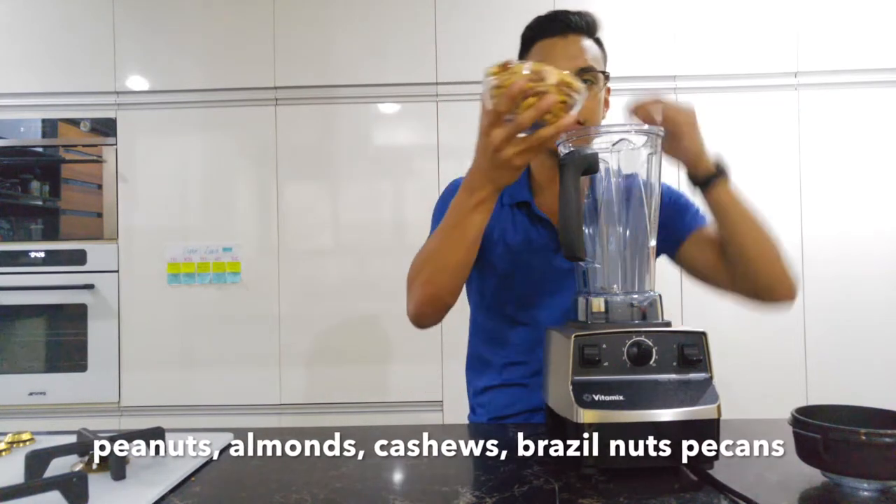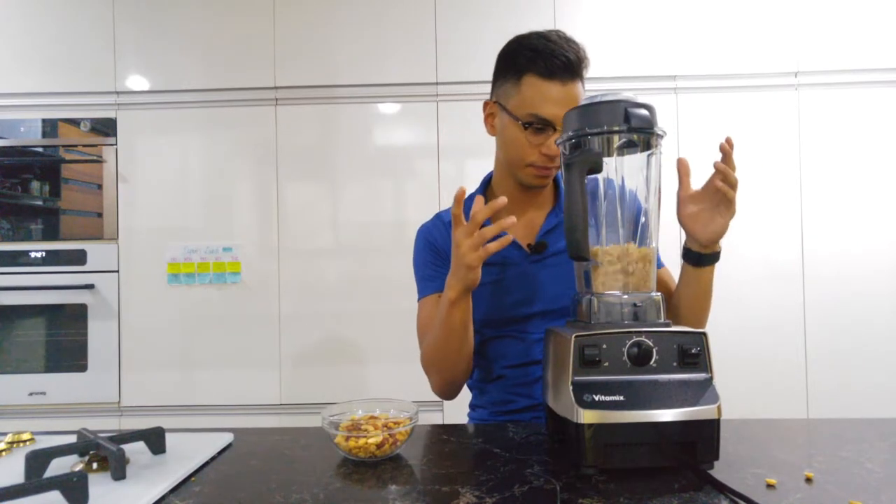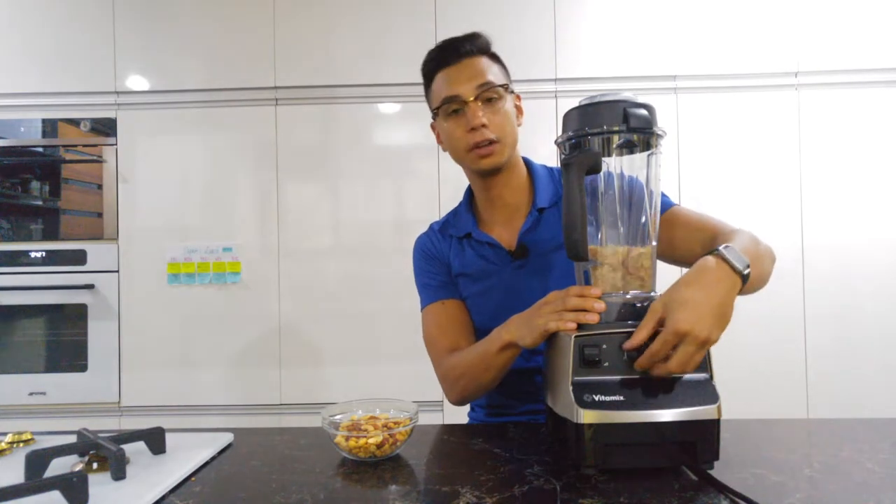All you have to do is just put them in — as you can see, it slowly gets there, and now you slowly bring it up.